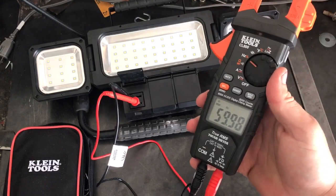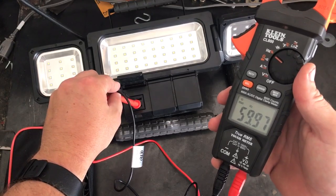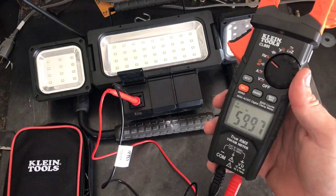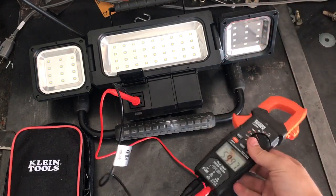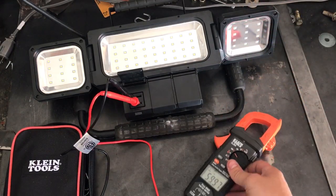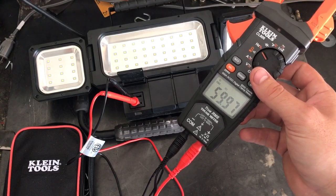In Hertz mode we're getting 59.97 Hertz — that means we're getting pretty good service. It's switching 120 times a second, which is 60 Hertz. Double the Hertz gives you how many oscillations per second — the current is switching direction 120 times a second.